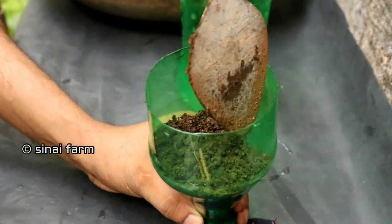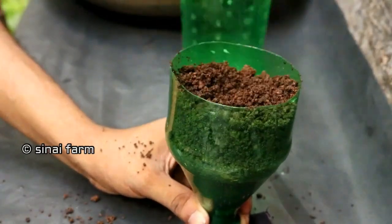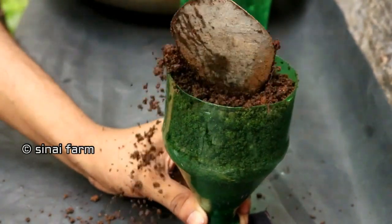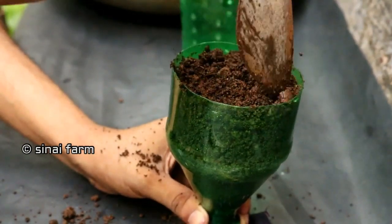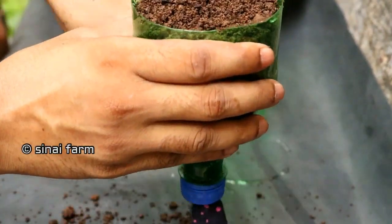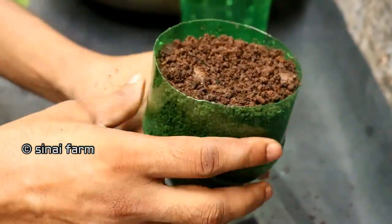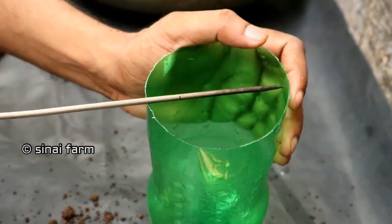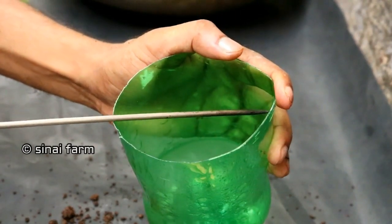Then we can fill in the mixture for planting. This is a mixture of filtered soil and vermicompost. Then make a hole in the bottom part like this — this is actually for hanging this bottle into the wall.